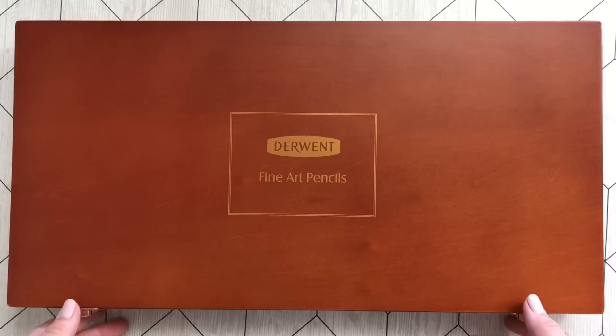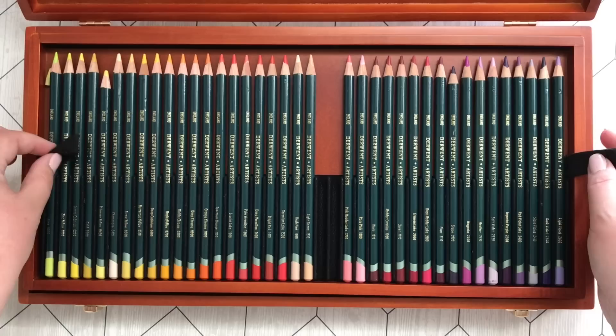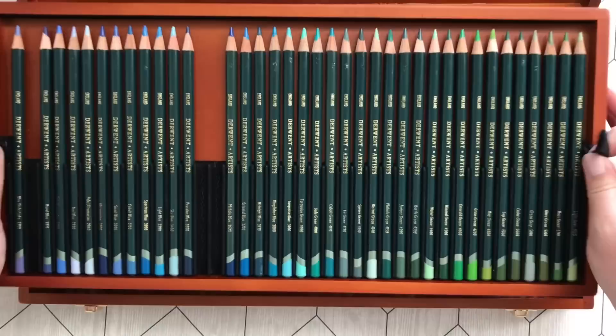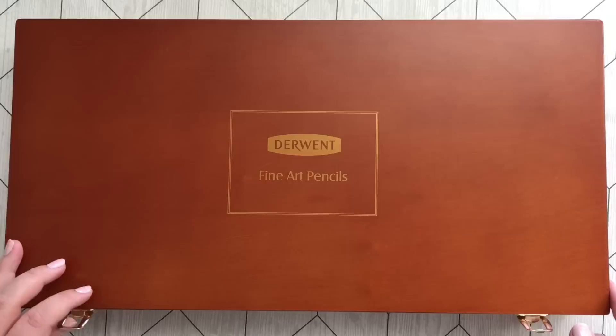These are my Derwent Artist pencils. I do have the big wooden box with 120 pencils, and yes a few are missing but you'll see why in a bit. The box is awesome — very unhandy when you're coloring, but come on, it's awesome. They're beautiful, nice soft colors, just how I like my colors. I'm not very much into brights, but they are very hard and most coloring books don't like them, so beware of these.